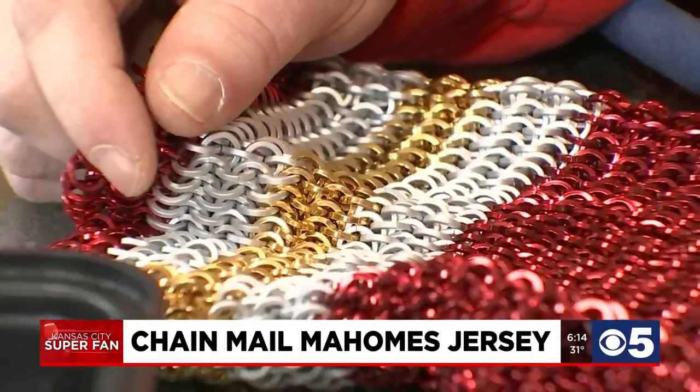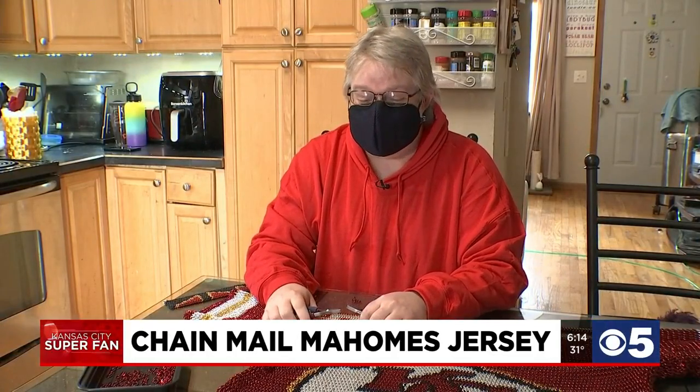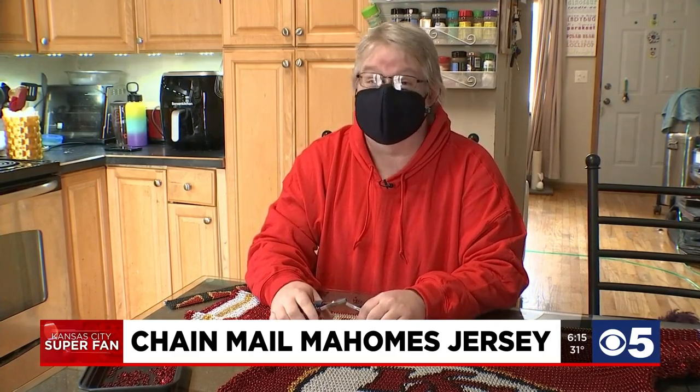Sorry, Chiefs fans — this one is not for sale. To pry this particular one off him, it'd probably be about four to five thousand. To make another one, the material cost and everything is the big upfront thing, and then just the time involved to do it all.